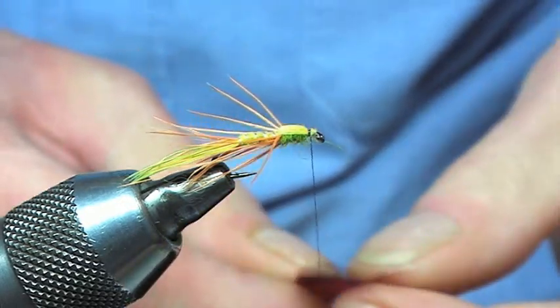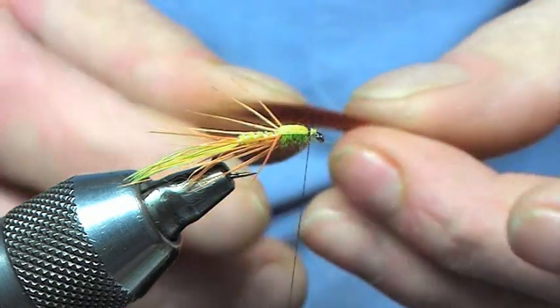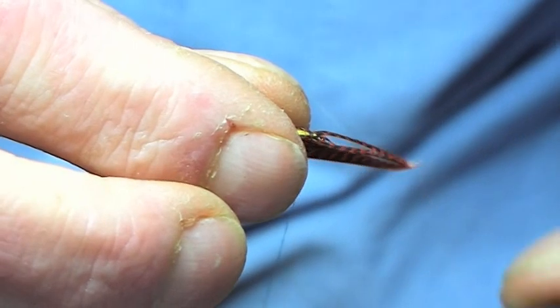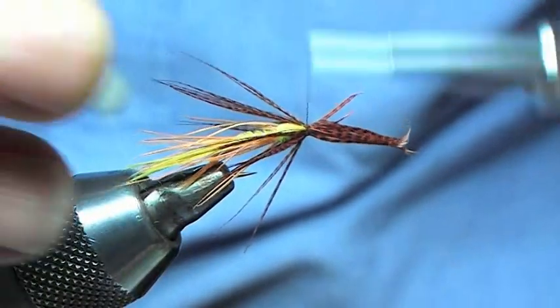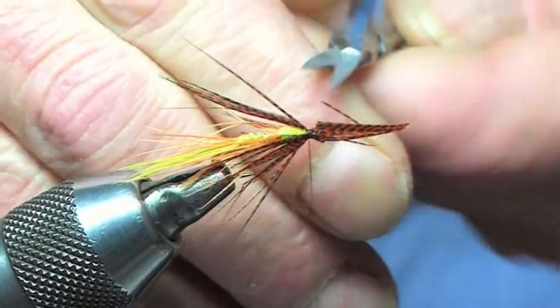Just a small veiling at the front of the actual pattern, and that's going to be the bronze mallard. So we catch that in, just going to spin him round like such. Once he's in, just going to trim all the waste off.